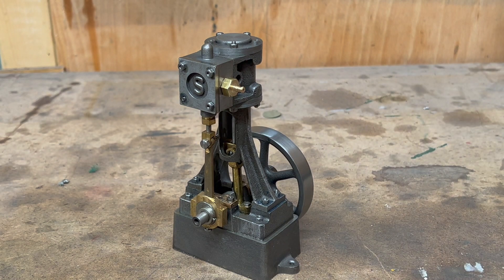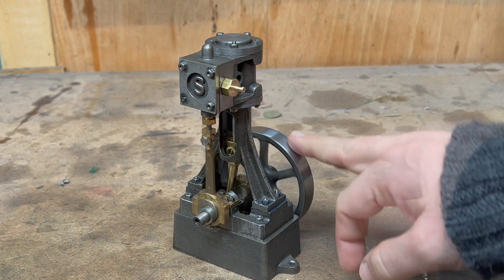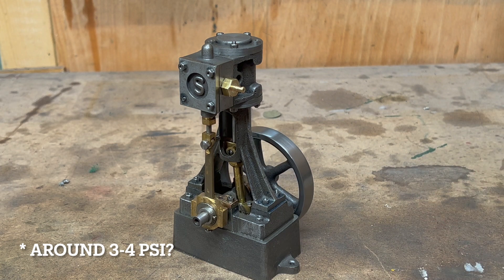One other thing I did to improve performance, after fiddling with the valve gear for ages, was to add the gaskets, which has been done, and add a bit of oil, which has been done. At the moment I'm just using my little airbrush compressor, and it can't go any lower than it is now.